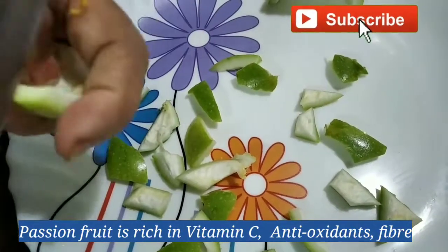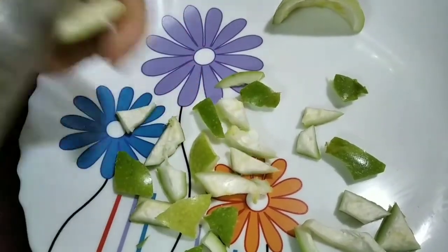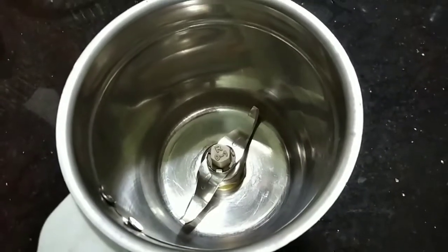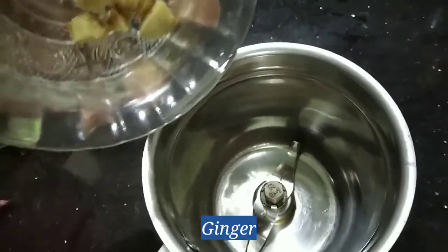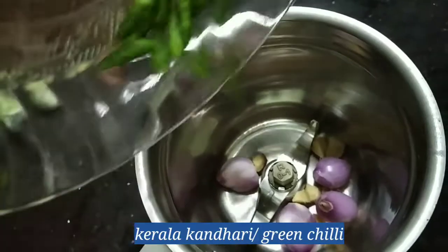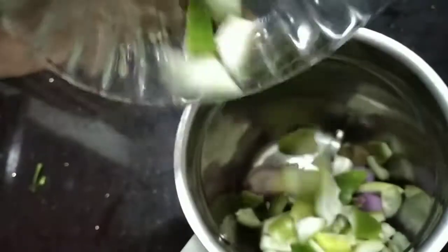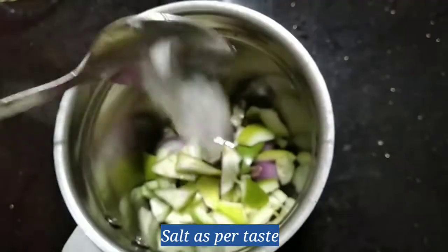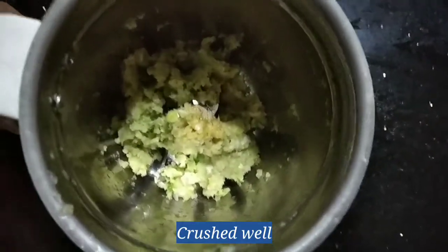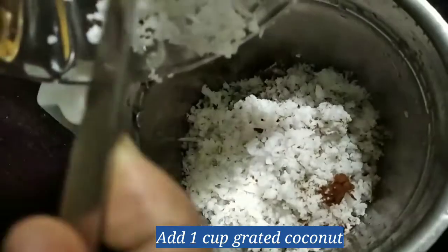This is an antioxidant, vitamin C, and fiber. This is a good taste of the pashyam fruit. I'm going to make this a good taste of the pashyam fruit.